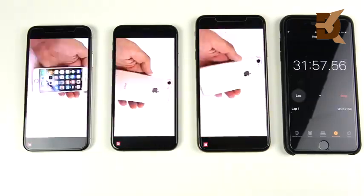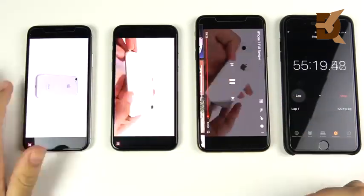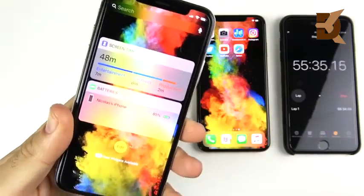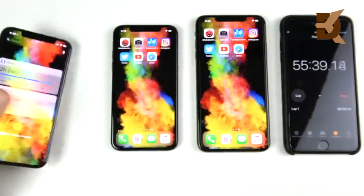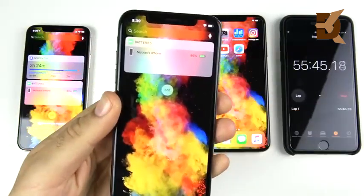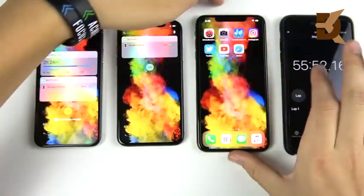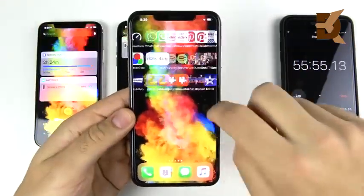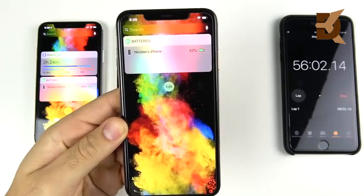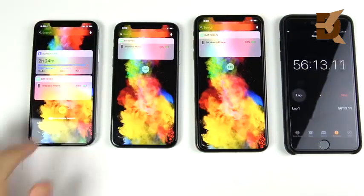Keep in mind that the iPhone XS Max has the largest display and is pushing the most pixels. After about 55 to 56 minutes of streaming, the iPhone 10 is sitting at 85%. The iPhone XS is at 86%, a 1% lead over the iPhone 10. The iPhone XS Max is at 82%, so it's lagging behind a little bit right now, though all started at 100%.